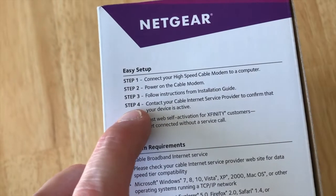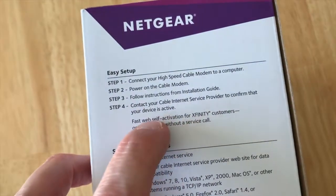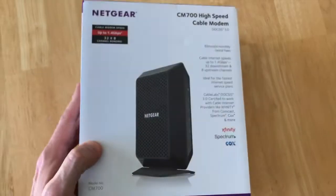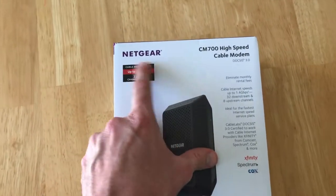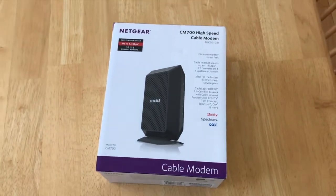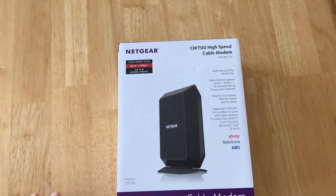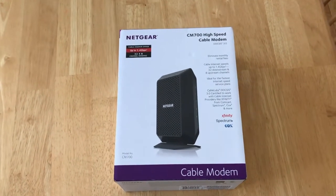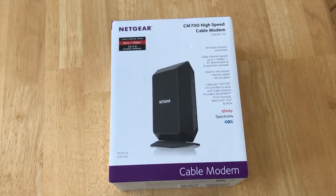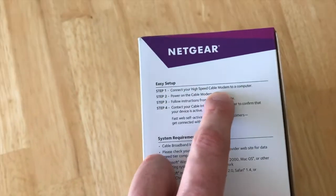I skipped step three and went right to step four: contact your cable internet service provider to confirm that your device is active. In our case we have Xfinity. I gave them a call, told them what modem I purchased. On the bottom portion of the modem there's a serial number and a few other numbers they want to enter into their system. Within two to three minutes after giving them those numbers, your modem is activated and your internet is up and running.